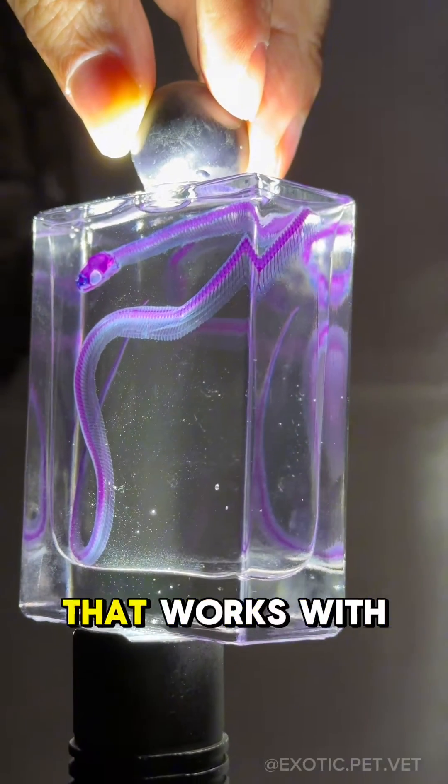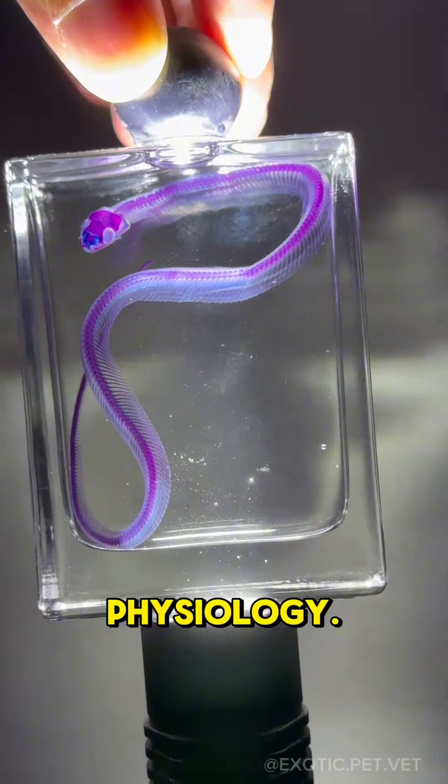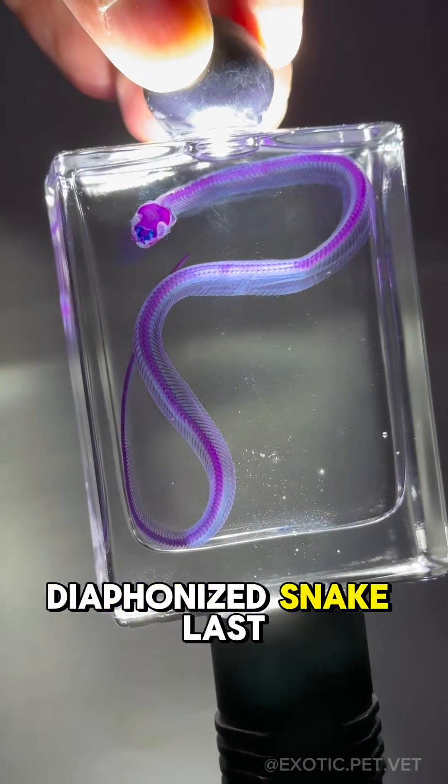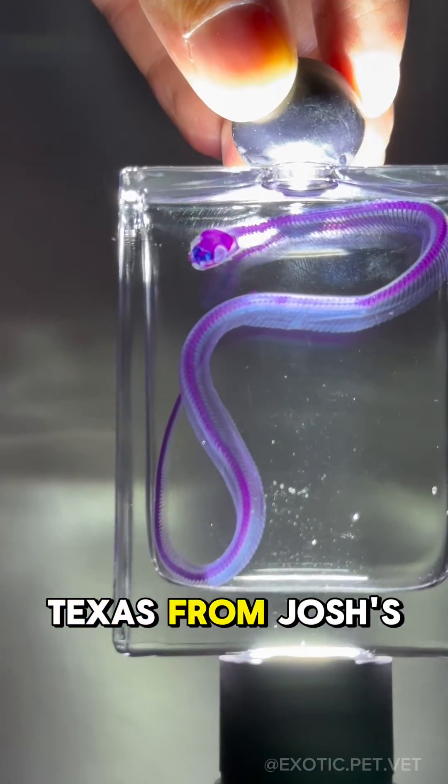As a veterinarian that works with exotic animals, I'm always fascinated by anatomy and physiology. I bought this diaphonized snake last year at the Oddities and Curiosities Expo in Dallas, Texas from Josh's Boneyard.